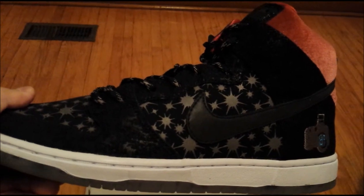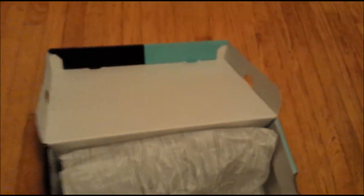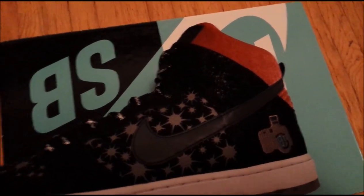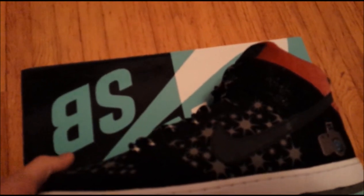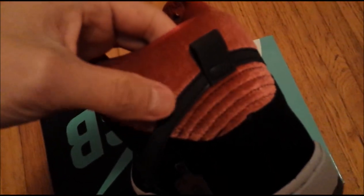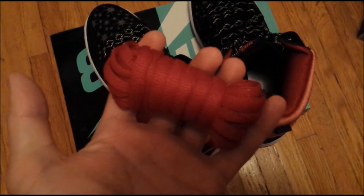This version is a bit different from the standard general release version that came out. It has the camera logo patch at the heel. The swoosh is also a 3M material, as opposed to patent leather on the GR version. It also comes with these 3M rope laces. Another difference is on the heel — this velour slash velvet material is actually red instead of black. It also comes with a different insole — a white insole with some sort of camera paparazzi type picture on it. They do come with an extra set of laces which are just plain red, nothing too special about those.